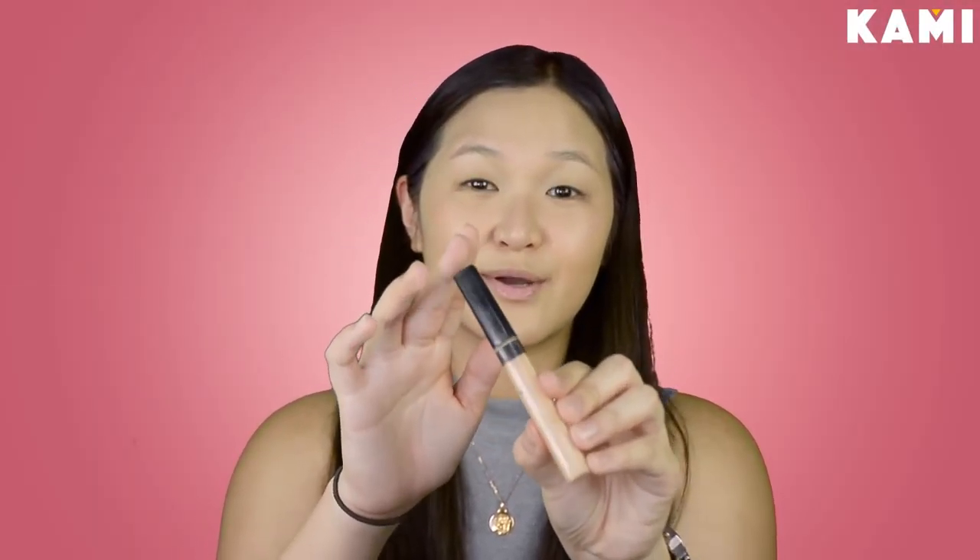And then now we're moving on to concealer. And this is the Maybelline Fit Me Concealer. Sobrang ganda nito kasi it really covers up all your imperfections. And for graduation day, dapat walahin mga yan — so I'm just going to put this on my problem areas.